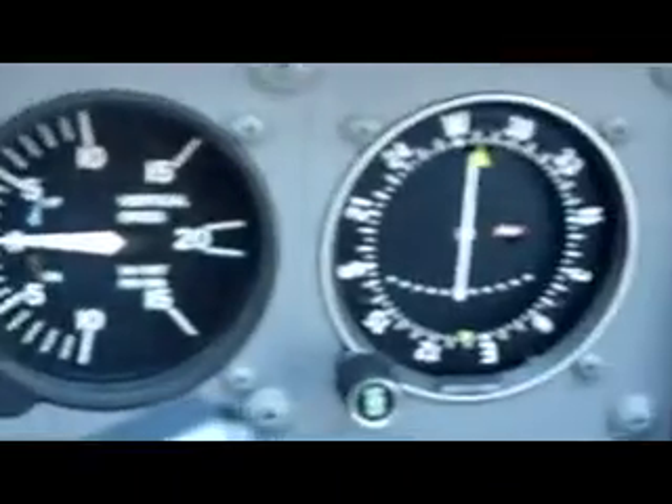This is the turn coordinator — the ball tells you which rudder to press. This is the directional gyro and the vertical speed indicator. This is another VOR, and we have the radios, the GPS, and the transponder.